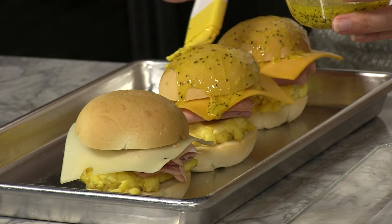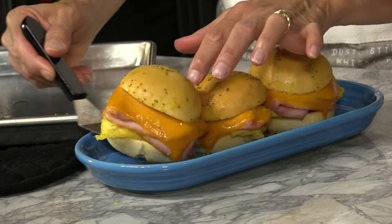Brush seasoned butter over the tops of the rolls. Bake at 325 for 5 to 10 minutes, or until your cheese starts to melt. For the complete recipe, visit RhodesBread.com, and thanks for baking with Rhodes.